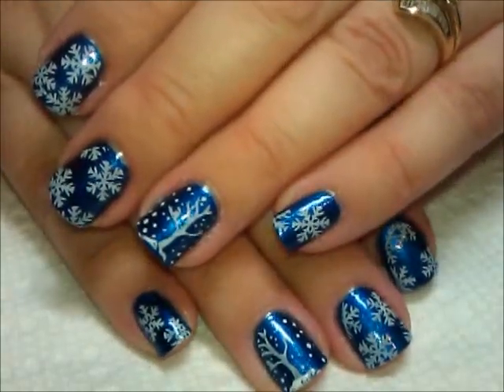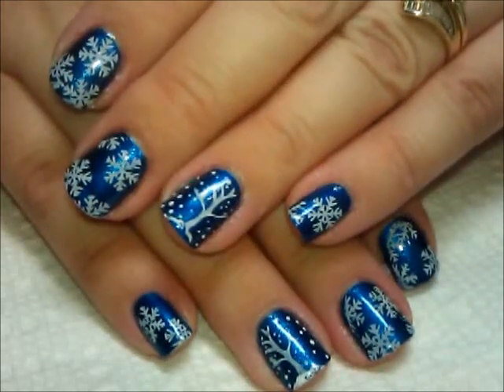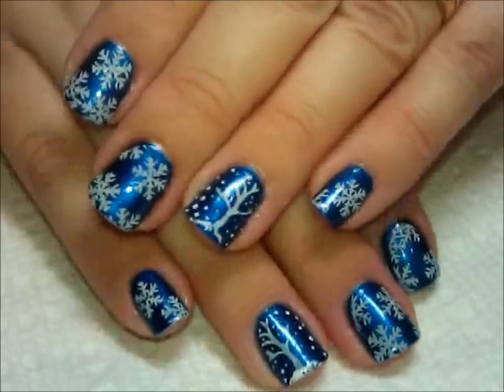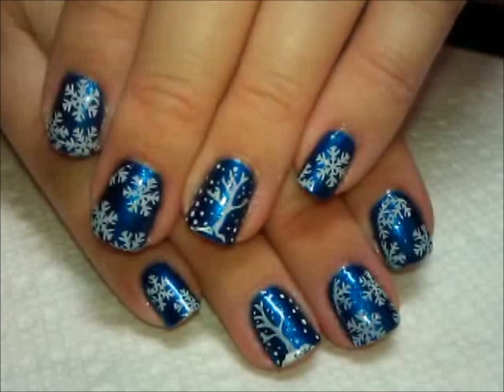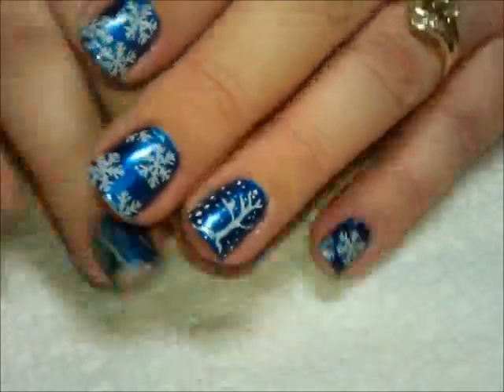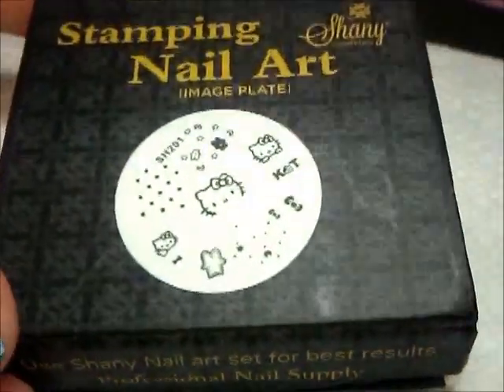Hi everybody, thanks for joining me today. Today I'm going to be talking about a new set of stamping plates that I received for review, and I used them to create this manicure here — my first one of the winter season.